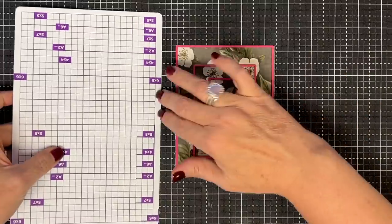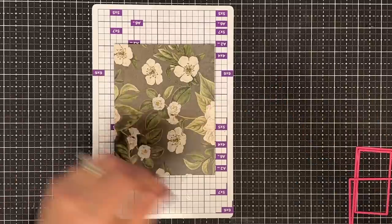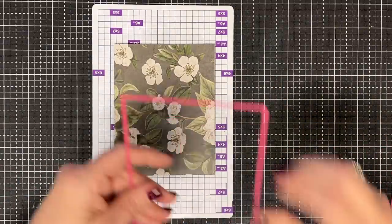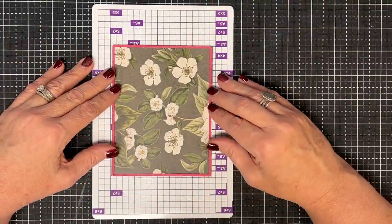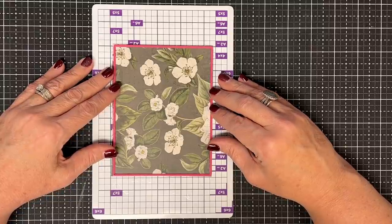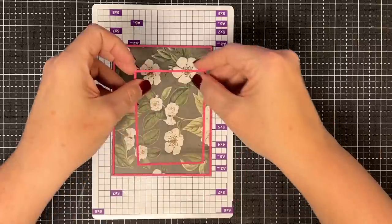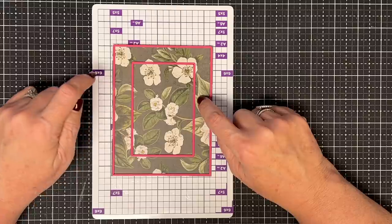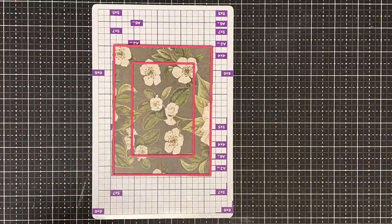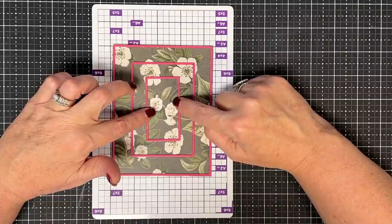If you have a magnetic platform for your embossing or die cutting machine, this is the way to go. I put my piece down, then place the largest die — having the magnetic platform behind it helps me get it seated without fighting it. Then the next die magnets into place and I can move it to get it straight without too much struggle. It won't be perfect, but it's going to be really pretty.